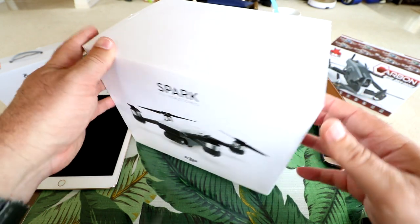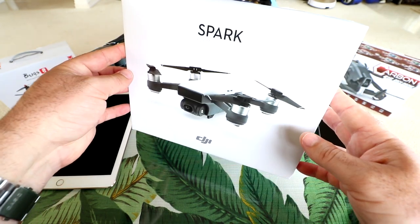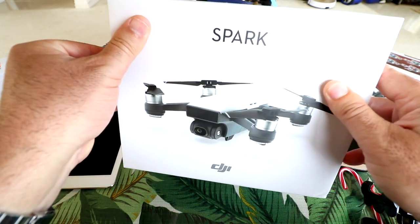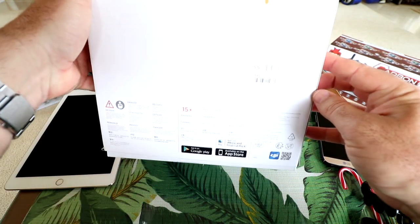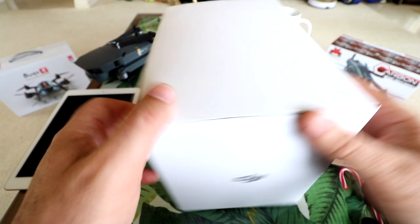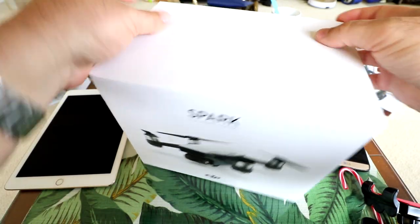Here it is. Nothing super special about the box as far as DJI goes — it's a pretty plain-jane box. It gives you a picture of the Spark on the front and then just some details on the back, which is a little bit washed out right now because of the brightness of this camera.